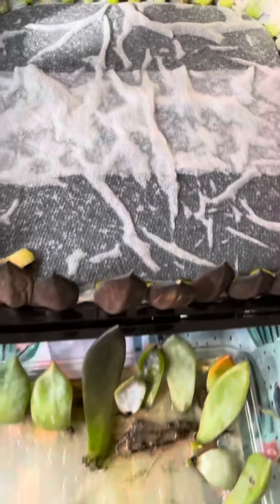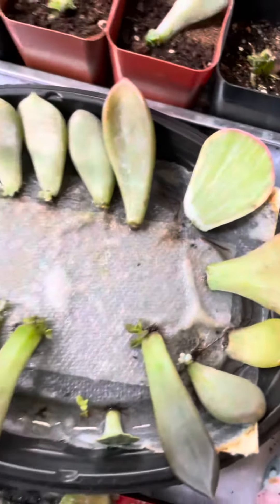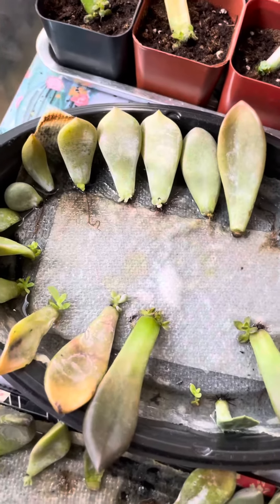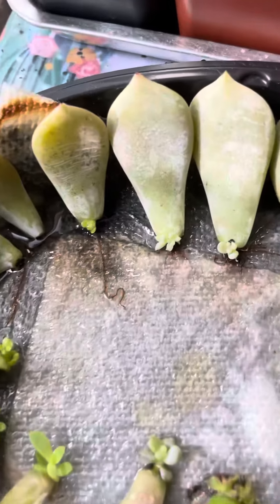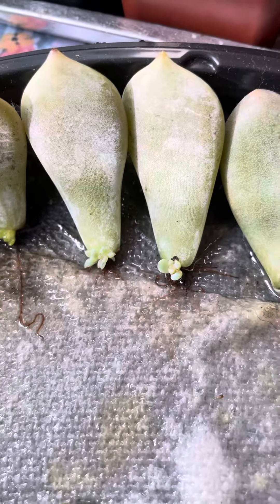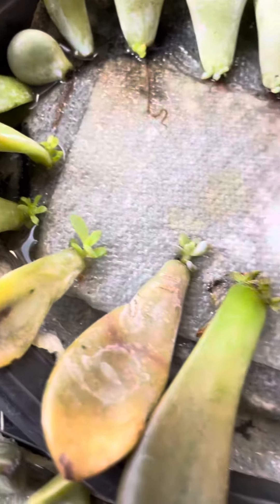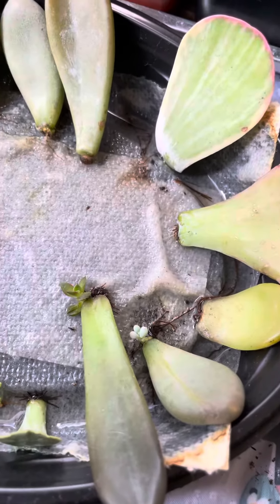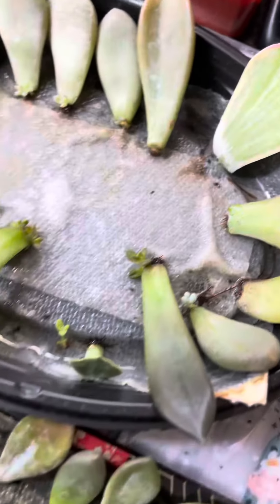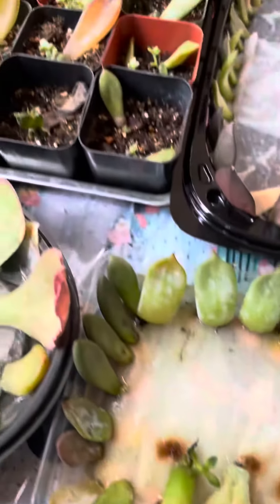For example, this tray I've had for over a month now and as you can see, some are just barely showing new growth and some are faster. It just really depends on the type of leaf that you have.